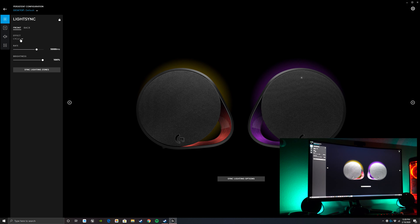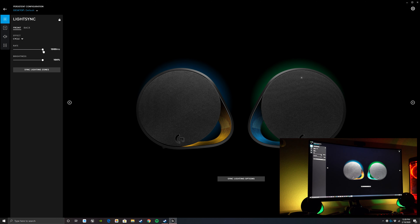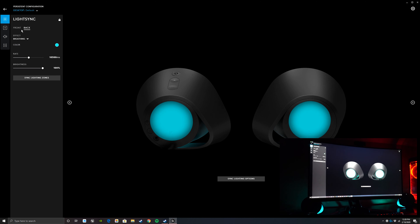You can sync the speakers together in cycle mode, which is really cool — if they're a little off you can match them up. Maybe crazy fast is good for a rave, but you can slow it down. If it feels too bright you can turn the brightness down to a lower setting. I personally really like breathing mode — same idea where you change the rate and choose your colors.